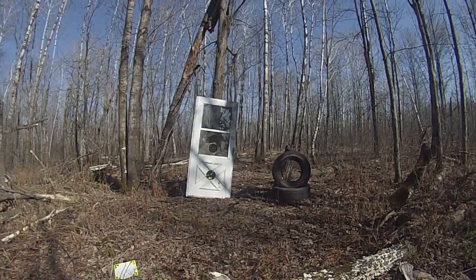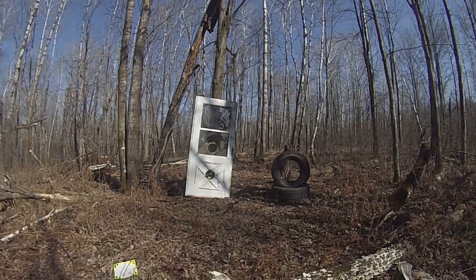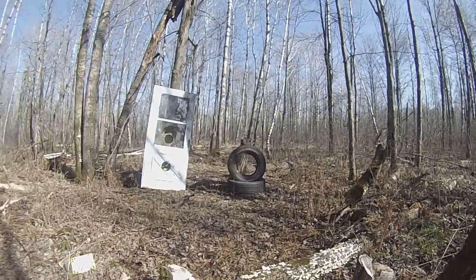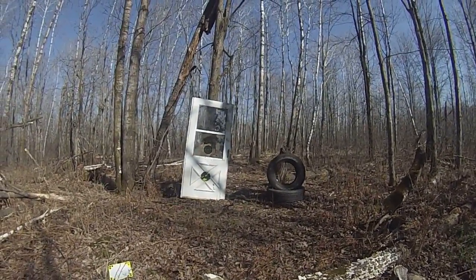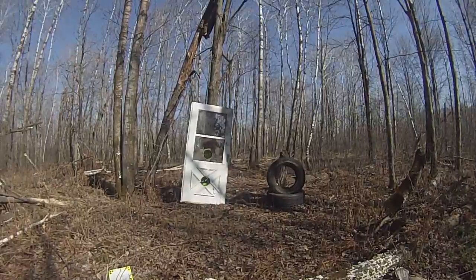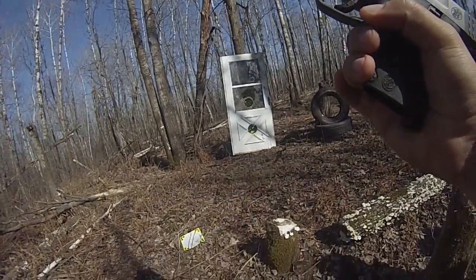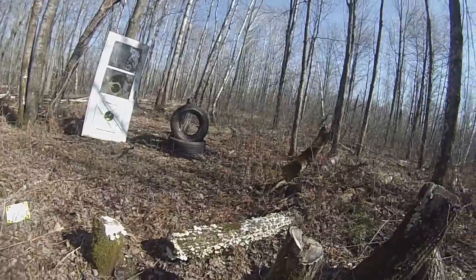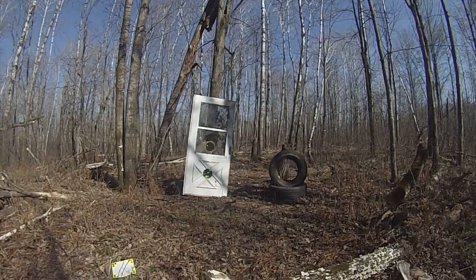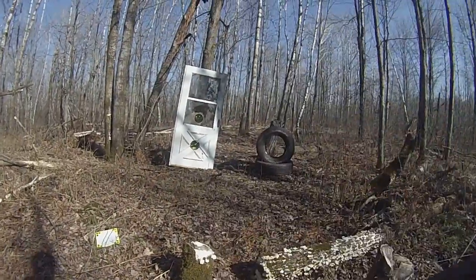I was a little bit high on the left there. Stand by. 1.92. Stand by. 1.83 — that was a good one. Stand by. 1.64.